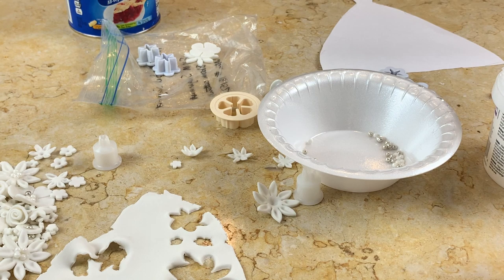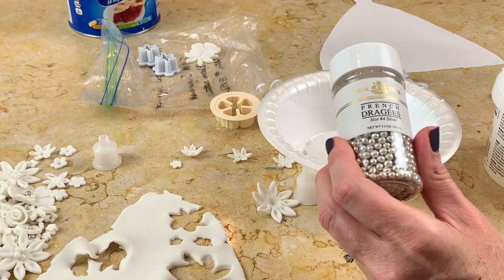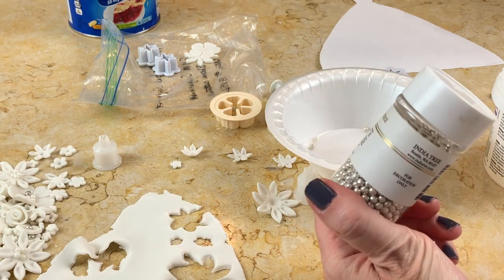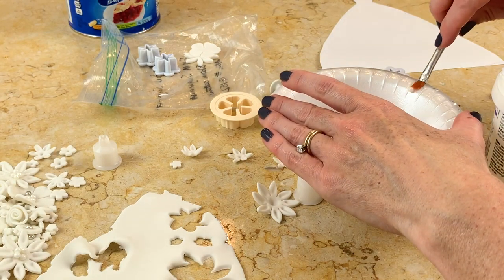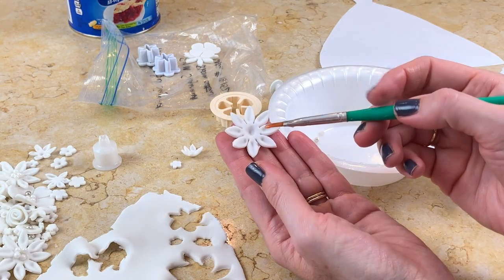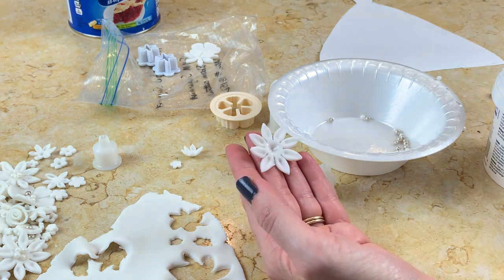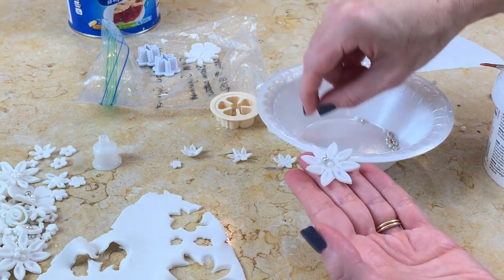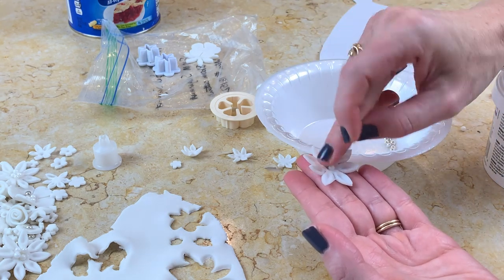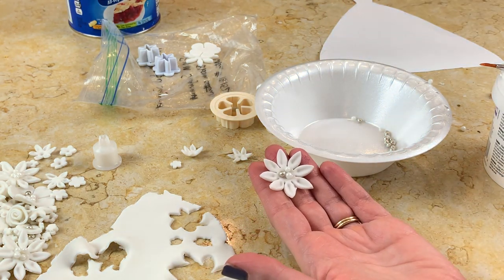I wanted to add some sugar pearls and dragees to at least some of the flower centers. I'm using Wilton sugar pearls and some silver dragees. For adhering them, you can use a little piping gel or a glue made from tylos powder mixed with a little warm water — both work well. Just add a few decorations to the middle to give a little more detail and dress up the flowers.